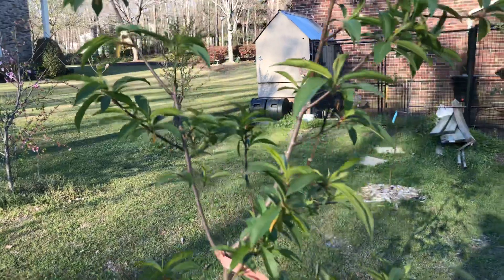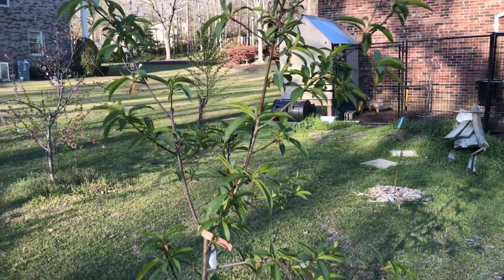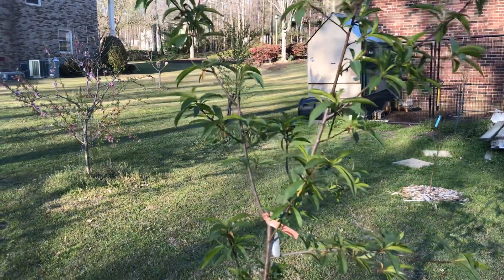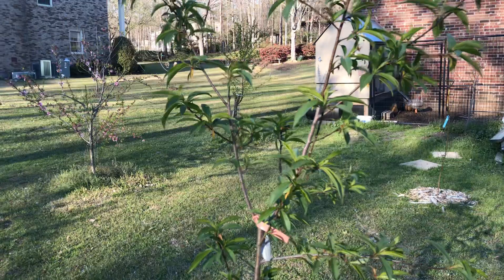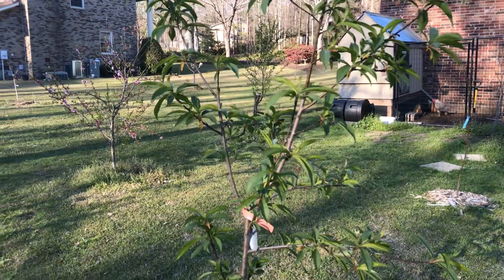This is the Contender peach tree — the one that bloomed first. It was loaded with peaches. It was the first one to bloom and it made it through a whole bunch of freezes. But this last couple of freezes just knocked it out the box.